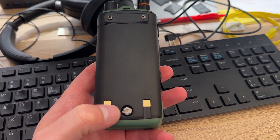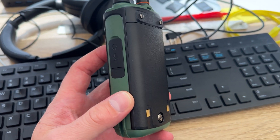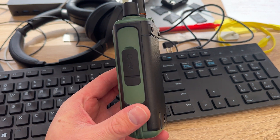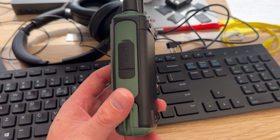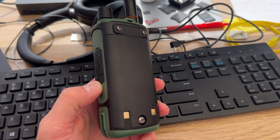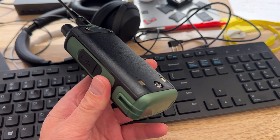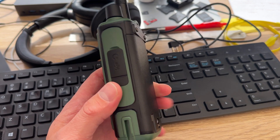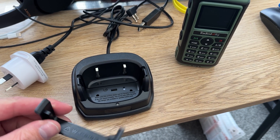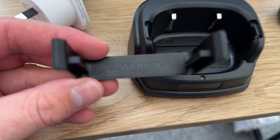The 1800 milliamp hour battery actually screws into the back of the radio using a single screw, which means it won't fall out. Unfortunately, you can't charge the battery by itself — it's got no USB connections. It's just standard charging by a charging cradle that comes with the radio.